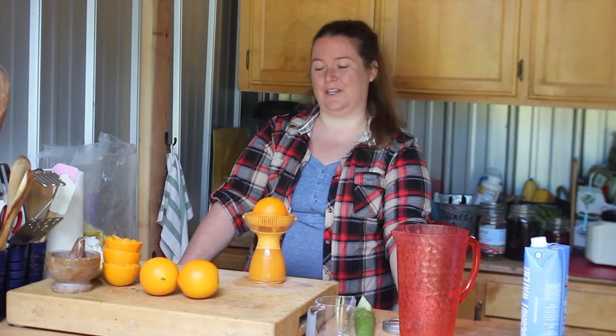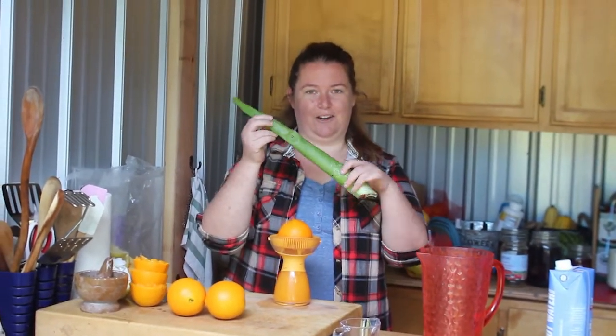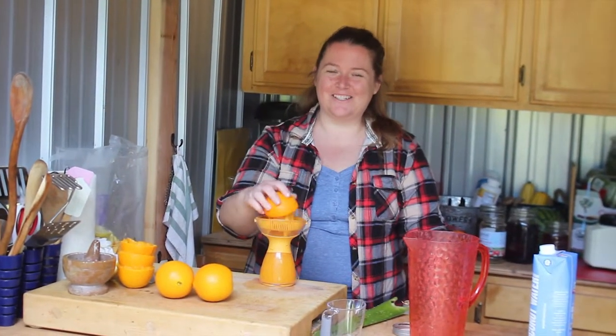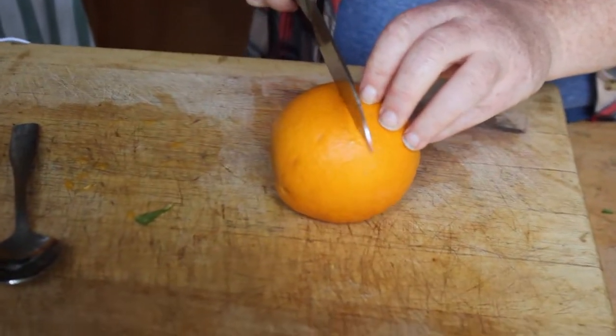It only has three ingredients: oranges, aloe vera, and some coconut water. The first ingredient is your orange, and I've already juiced these two oranges — not those two, but these two here.